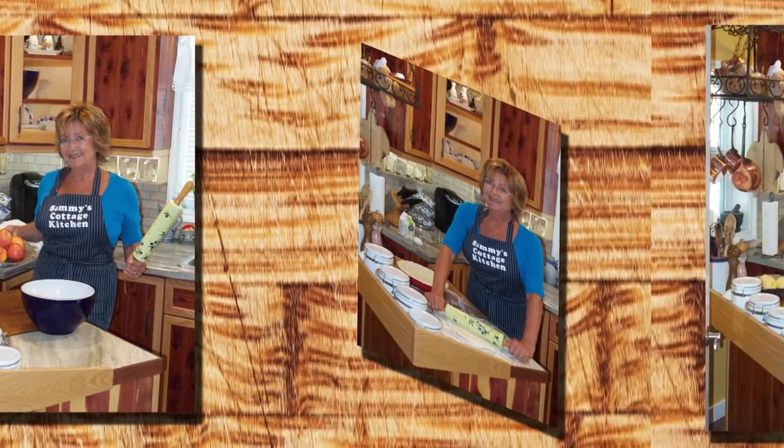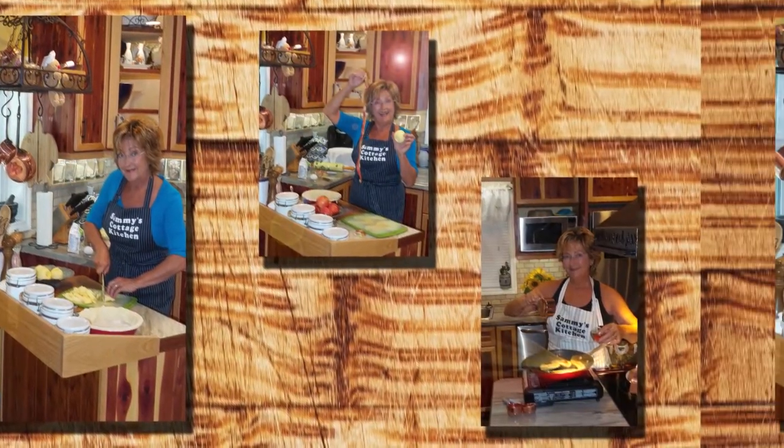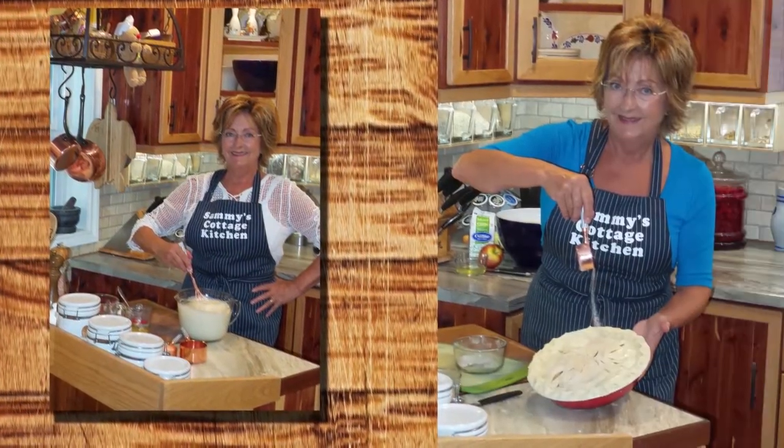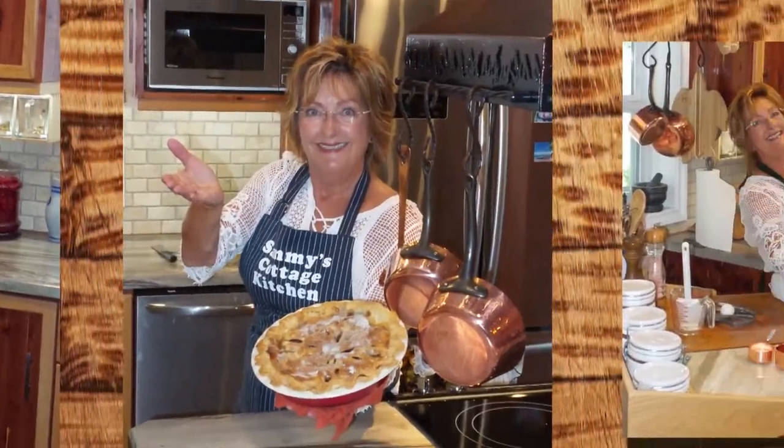Where we're rolling the dough, simmering slow, stirring it up with a cup of love. Where there's sugar and spice, there's an apple pie in Sammy's Cottage Kitchen.